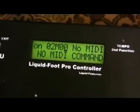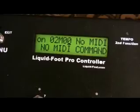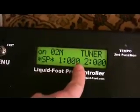Now the Axe FX tuner has been told to turn on. Now I'm going to do a special command — special command 0 is tuner — so we'll press Next.